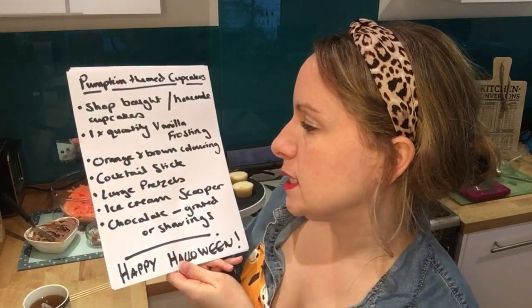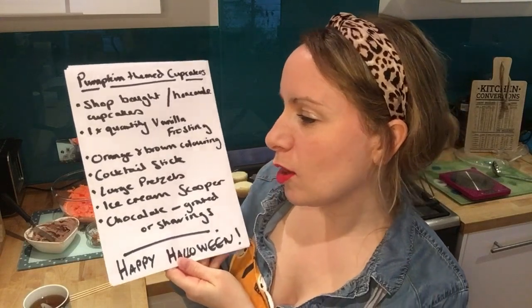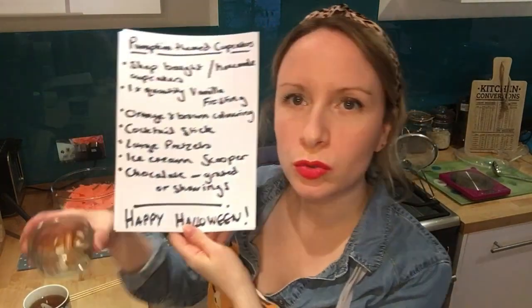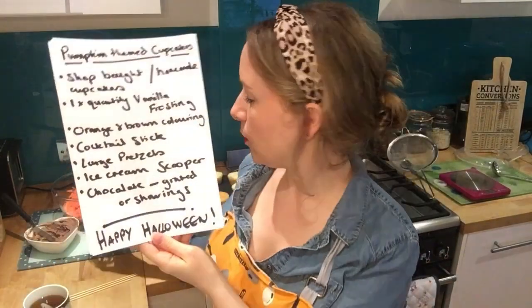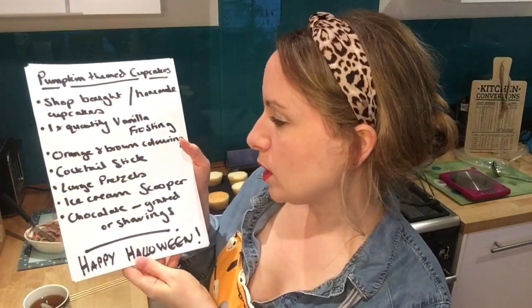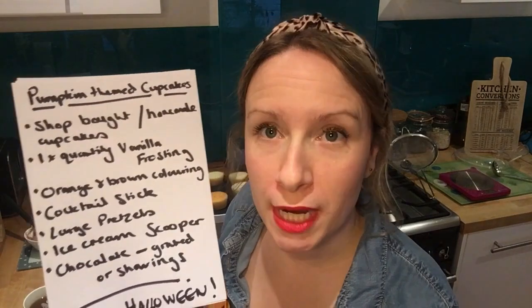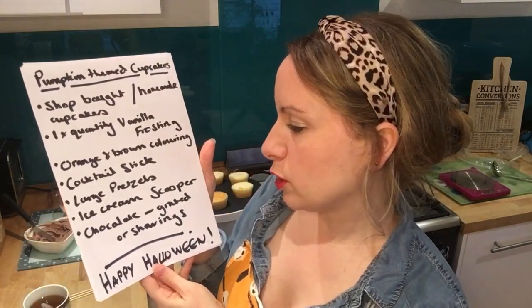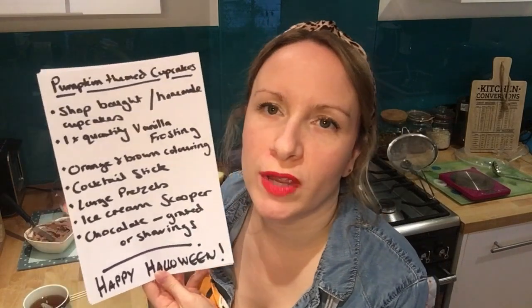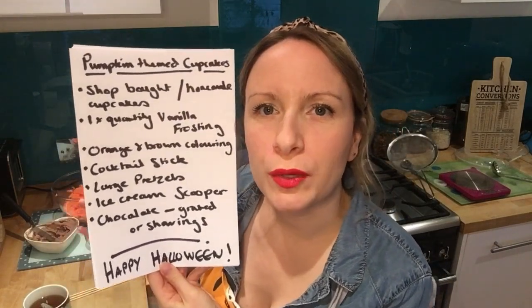You want a cocktail stick to make the little indents on the pumpkin. You want some large pretzels to make the stalks in the middle of the pumpkins. An ice cream scoop or just a round spoon to make a spherical pumpkin shape. And some grated chocolate — whichever is your favorite chocolate — to make a base that looks like soil.